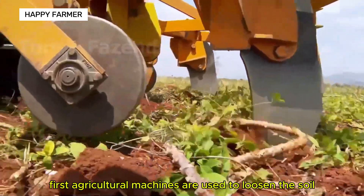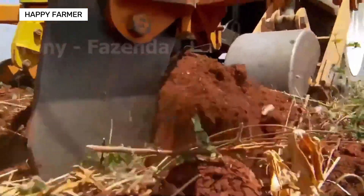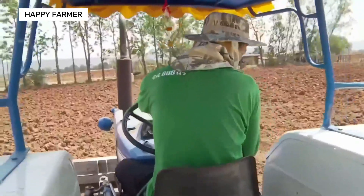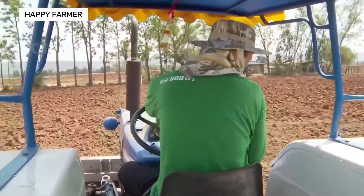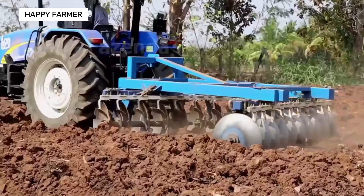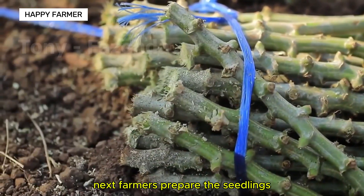First, agricultural machines are used to loosen the soil. Next, farmers prepare the seedlings.